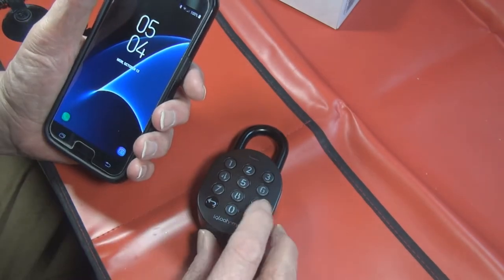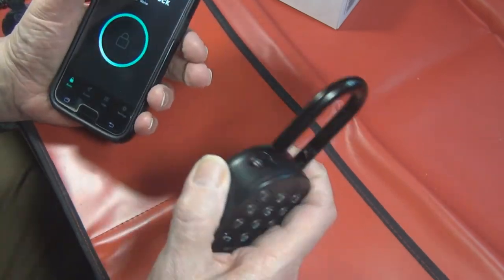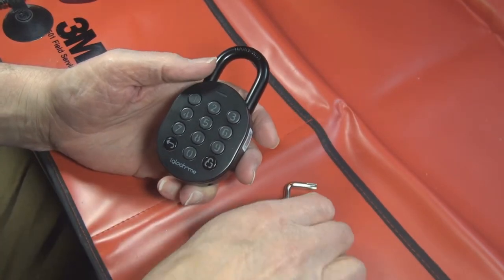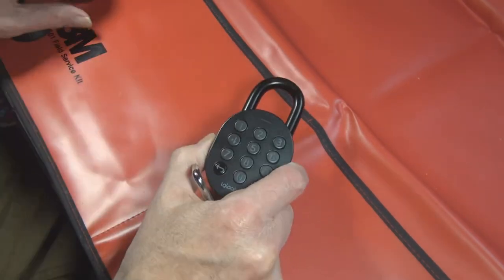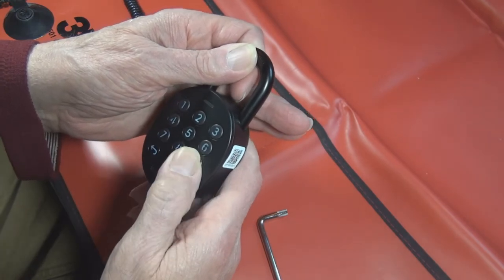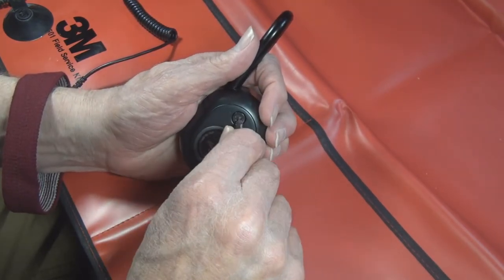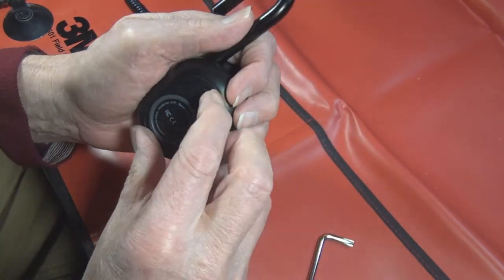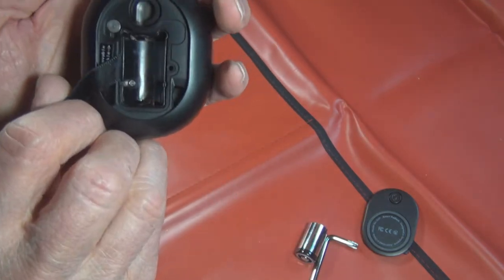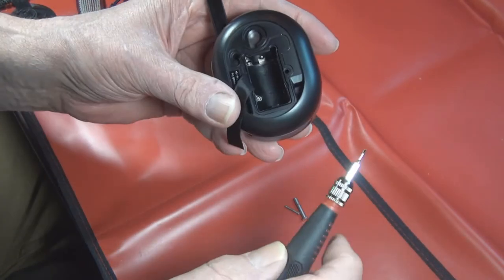Let's take it apart. I'm sitting on an anti-static mat because there are electronic components inside. I should put on my anti-static wristband. We have to open the lock in order to take off the back cover. I have their little tool that comes with it. Once you get that loose, you can take off the battery cover, pull out the battery, and there are four little screws down inside.